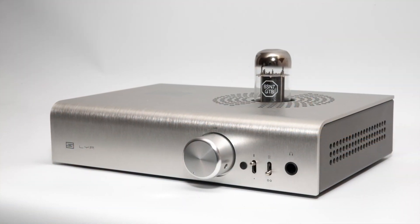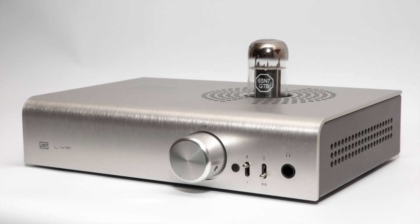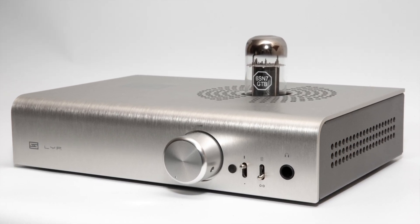If you want an amp where you don't have to worry about buying matched pairs and it will power any headphones you want, but you still have the option of rolling tubes, there is Schiit Audio's Lyr 3. It's more expensive because it's essentially two amps in one — a tube amp and a solid-state amp merged together as a hybrid. It can be used with any kind of headphones, from IEMs up to full-sized headphones, and it only has one tube to roll so you don't have to worry about matched pairs.